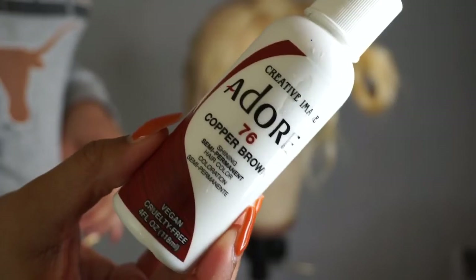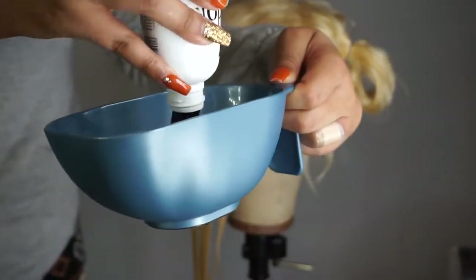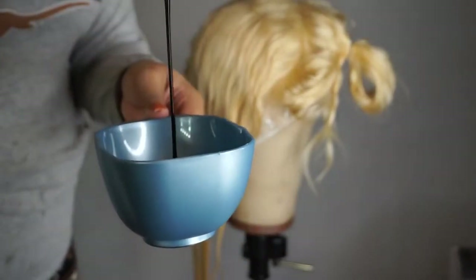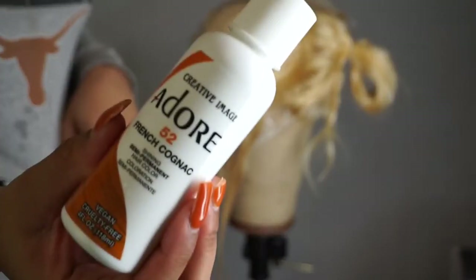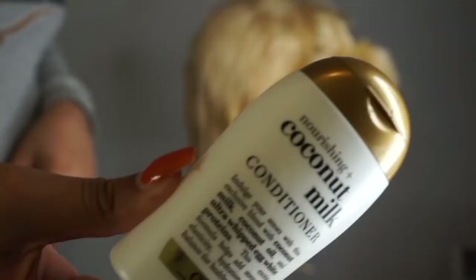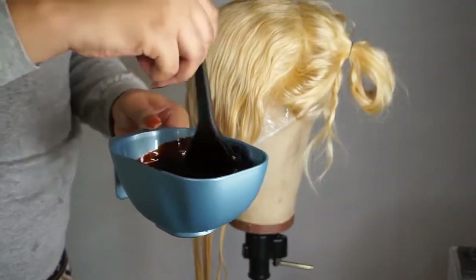The first color I'm using is Copper Brown in the Adore dye and we're going to dump the entire bottle of Copper Brown into the mixing bowl. The next color is Cajun Spice — again we're dumping the entire bottle into the mixing bowl. So Copper Brown and Cajun Spice, the entire bottle of each. And lastly we have the Fridge Cognac and we're only going to be using about half of it. We're going to put half of it into the mixing bowl and go in with that coconut milk conditioner — just eyeball it. You don't want it to be too watery so don't put too much in.